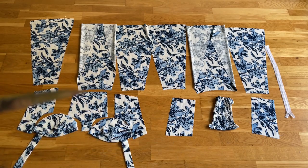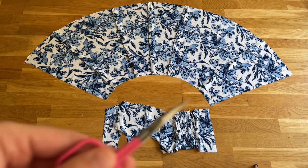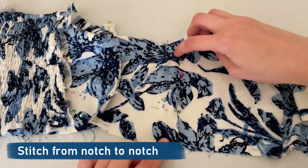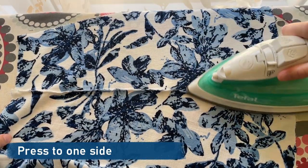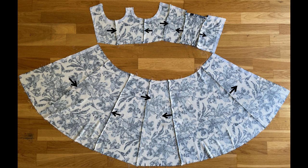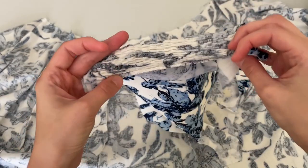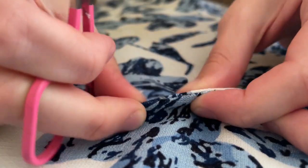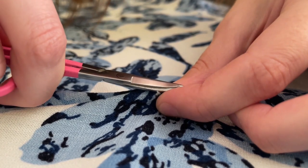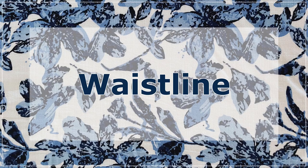I'll demo French seams throughout. Stitch from notch to notch, trim, press to one side, pull notches out, press and stitch. Press all seams in the direction shown — nice and clean. If any threads attempt to escape the enclosed seam, just cut their heads off. It's time to assemble the beauty at the waistline.